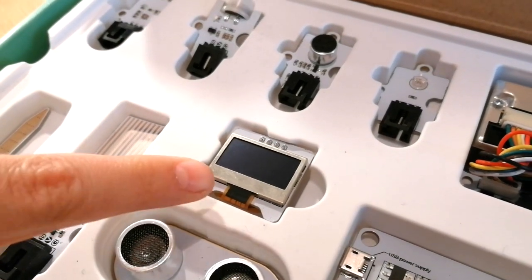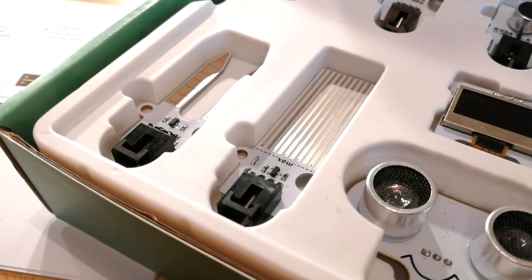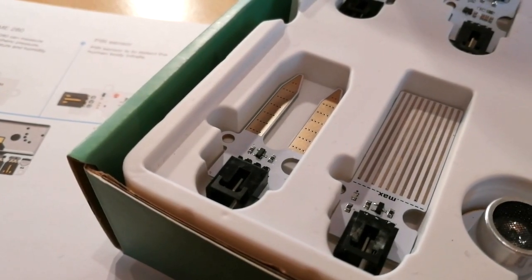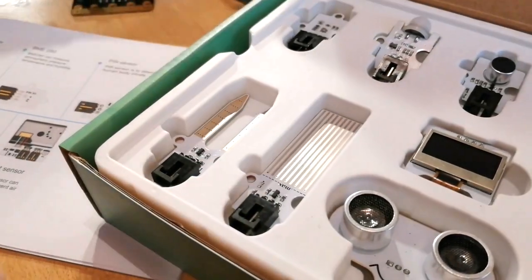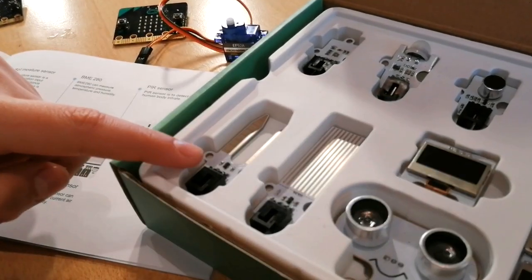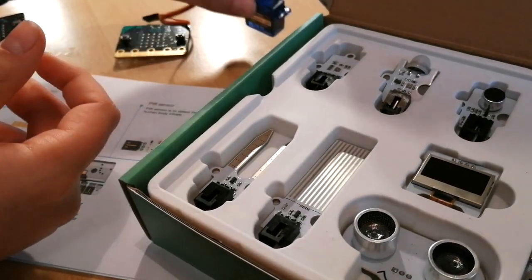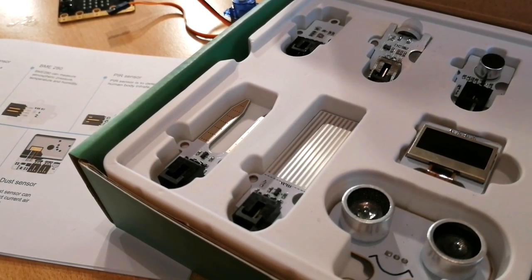This is a water level sensor — it senses how much water is in a cup, whether it's full, half, or empty. And this is a moisture sensor — it senses how much moisture is in something, connected to a flower plant. So the moisture sensor sends a signal, and if the flower pot doesn't have enough water, a water pump pours water in to make it moist again. Really cool!